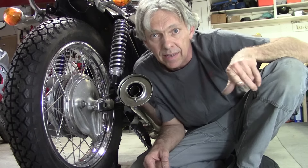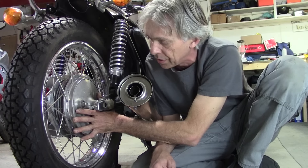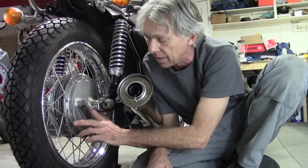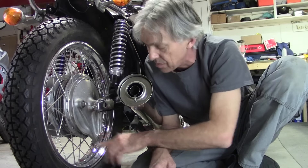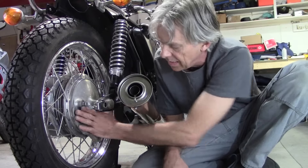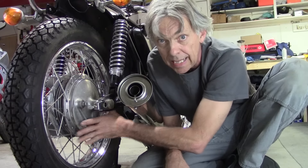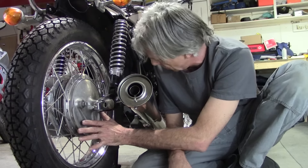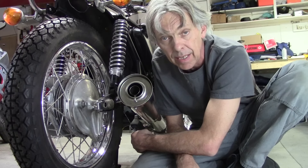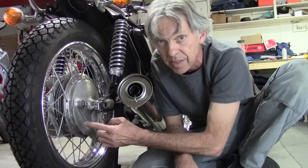Way back in an earlier episode, I did the rear wheel. The brake shoes are in there — they're on the brake shoe holder. We need to put the lever on that actuates the brakes. We're going to put the rod between here and the forward part of the swinging arm that keeps the brake shoe holder from rotating. We're also going to put the brake pedal on and the rod that comes back and actuates the arm. So we're going to get started with that right now.